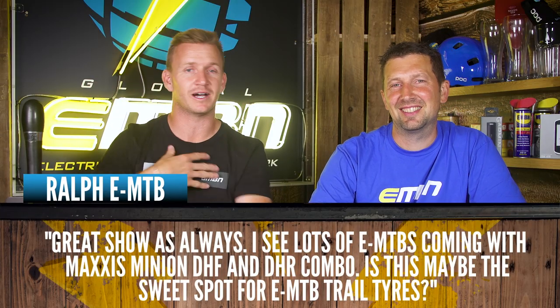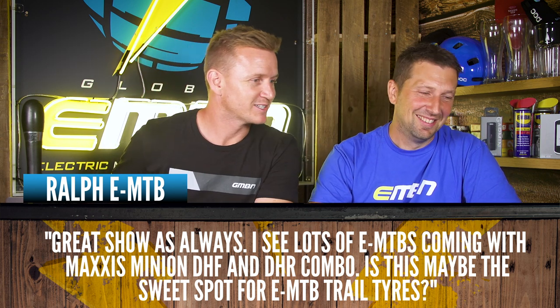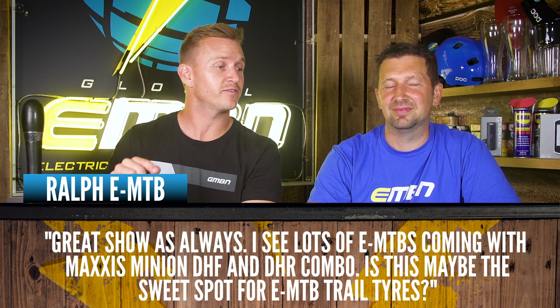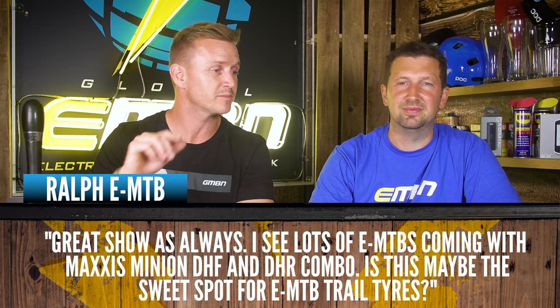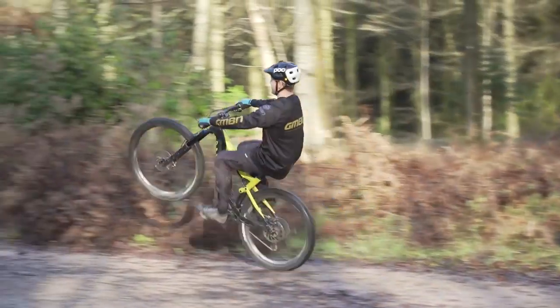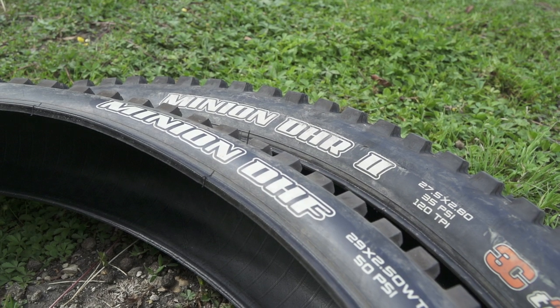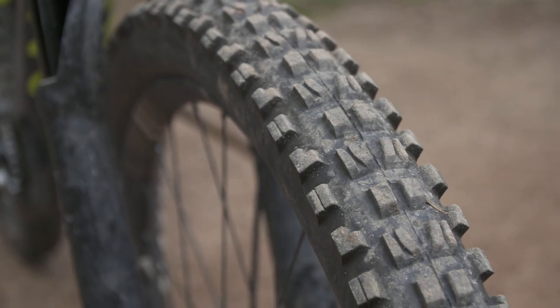First question coming in from Ralph who says, great show as always — thank you very much. I see a lot of EMTBs coming with Maxxis Minions DHF on the front and DHR on the rear combo. Does this mean it's a sweet spot for EMTB trail tires? Well, I had a Canyon Spectral On and it came with that combo — it was a perfect combo. It's an aggressive tire, so there's a lot of grip there. Really good for shredding. If you get them in the downhill casing as well, they are a pretty good setup for e-bikes.